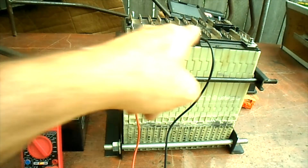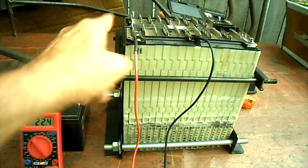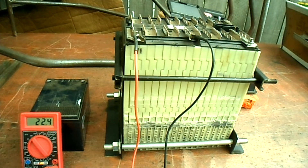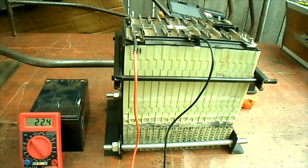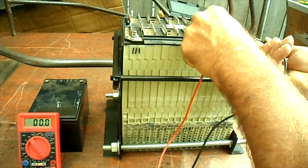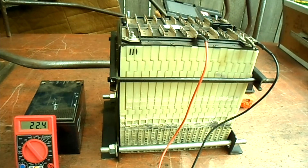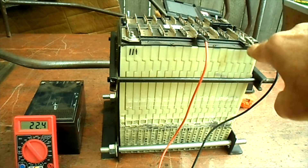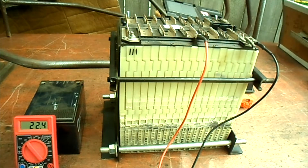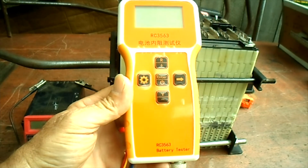I've got our multimeter hooked to just half of the battery pack — from the positive side, the first six subgroups — and it's showing 22.4 volts. Now removing the positive and negative and testing the negative side six subgroups, it's also showing 22.4 volts according to this meter.